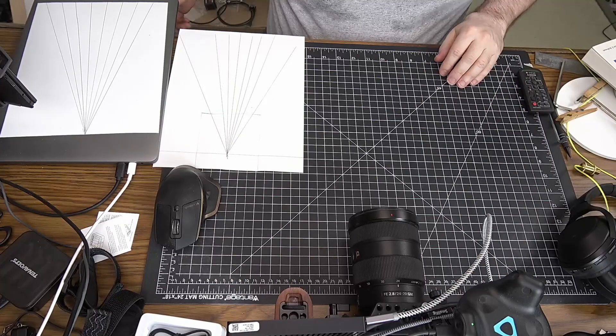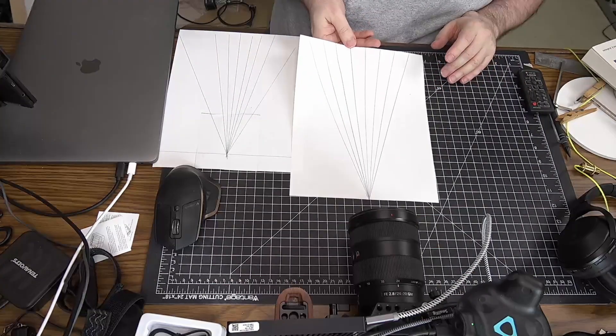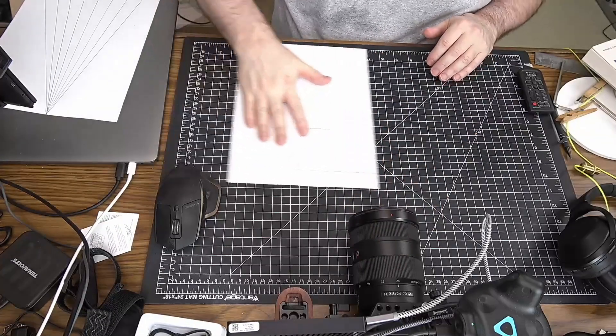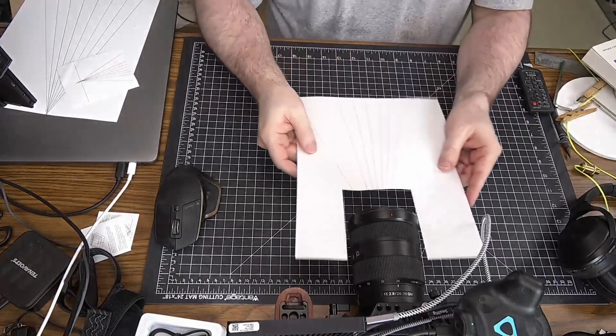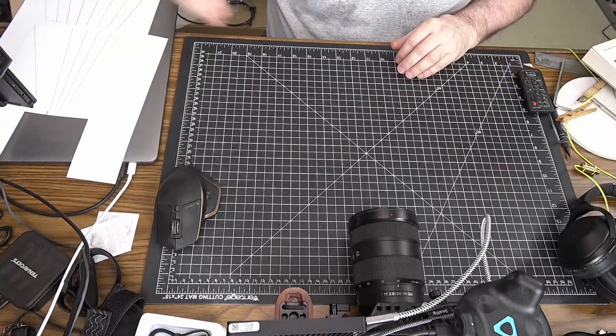Now, the other thing you might want to do — in addition to having one of these — is if your camera has a larger sized lens like this one, you may want to make one like this and then cut a chunk of it out so that it'll fit around the lens like this. I'll explain why we do that in a minute.